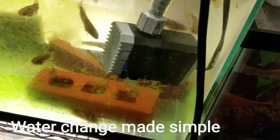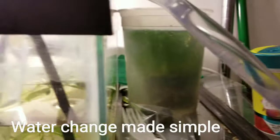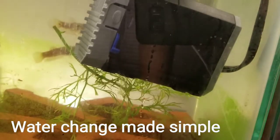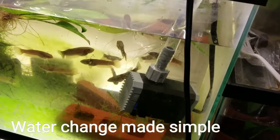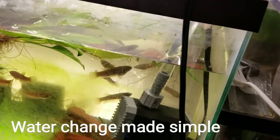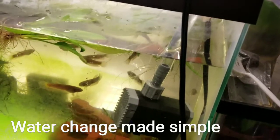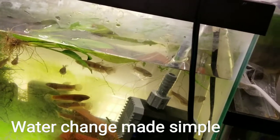Okay, I'm back. As you can see, it's pumping water from here all the way straight to my tub — that's how I do water changes, made easy. For this tank it'll take about two to three minutes. This is how you do it and how you make it easier.